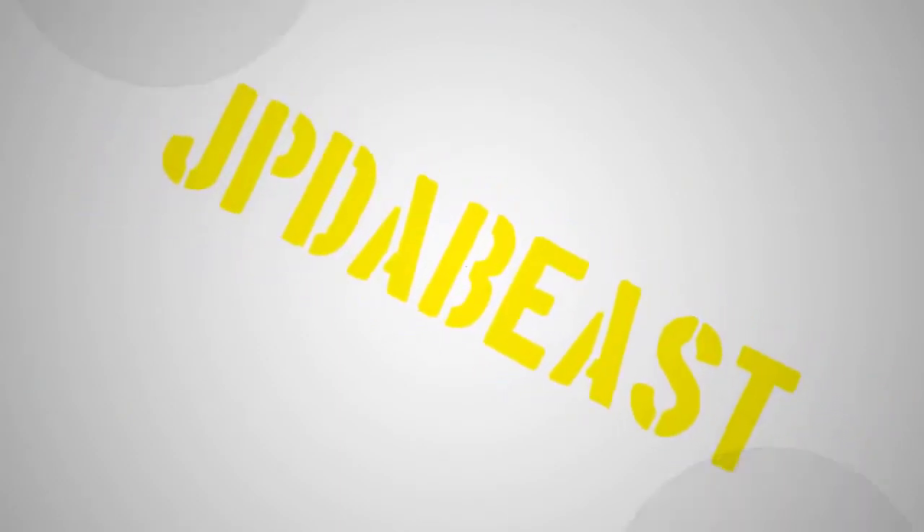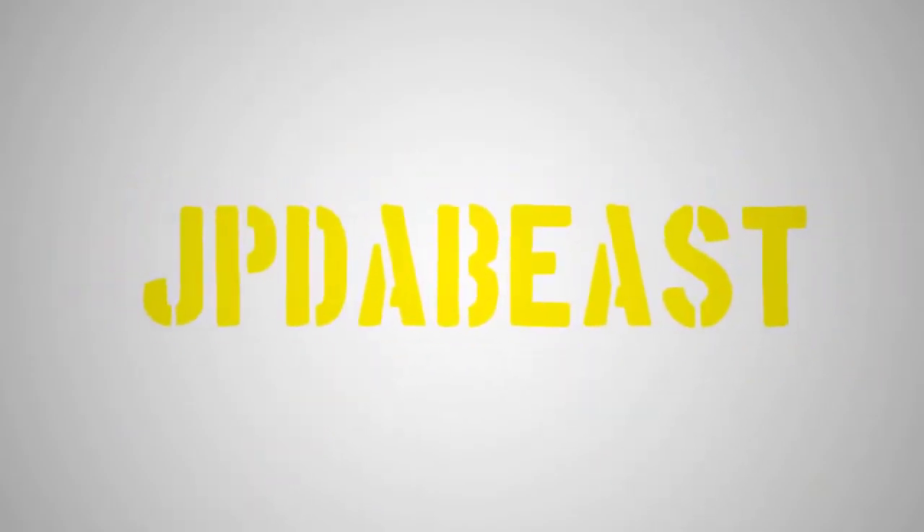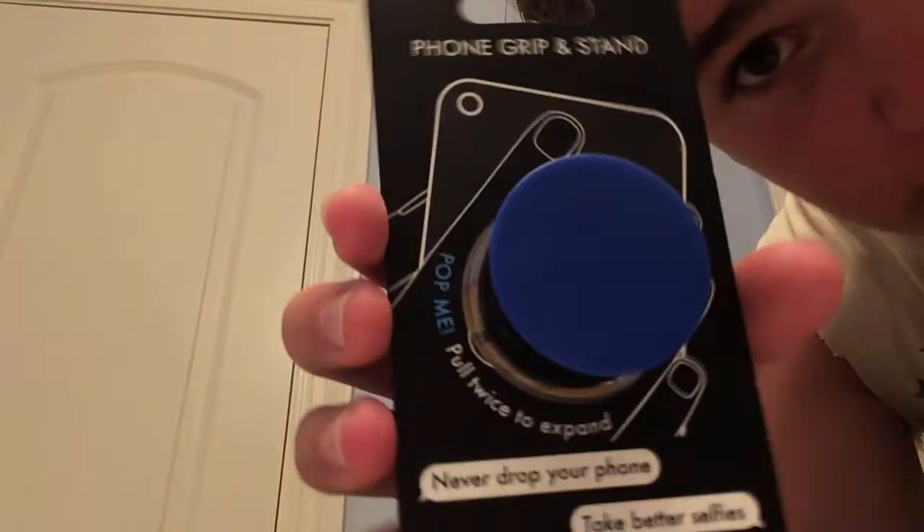Hey guys, what's poppin? It's JP the Beast here and today we're starting daily vlogs. Today's vlog number one and I am very excited about this vlog because we're gonna start this off by customizing this pop socket right here.